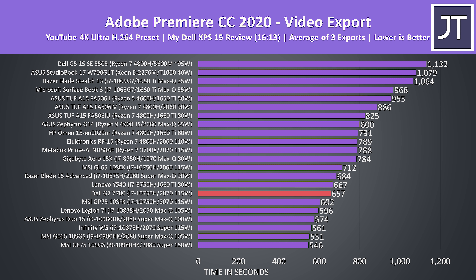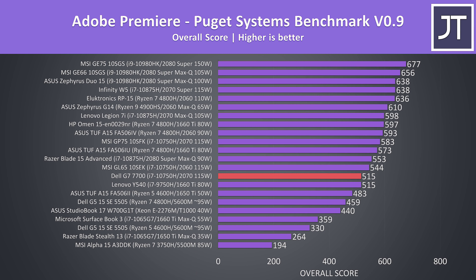I've used Adobe Premiere to export one of my laptop review videos at 4K — a lower time is better here, so the G7 is doing quite well compared to others, but at the same time the Y540 with lower specs was only just behind. I've also tested Premiere with the Puget Systems benchmark.